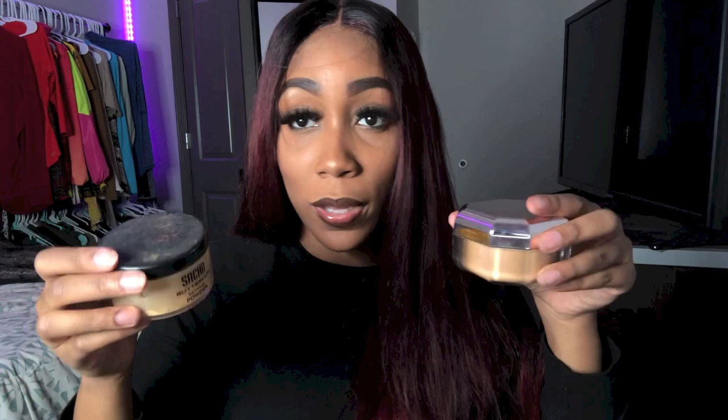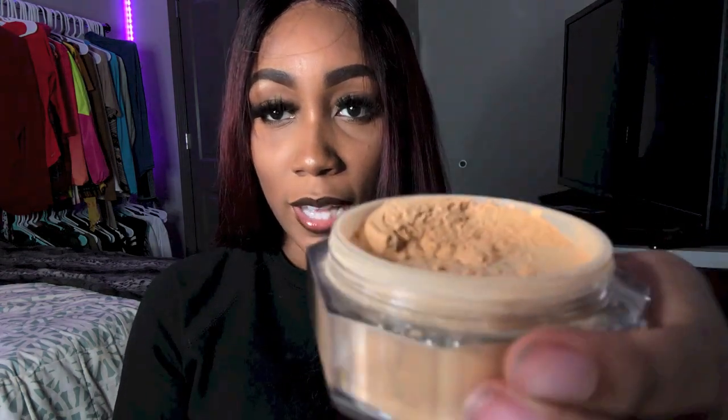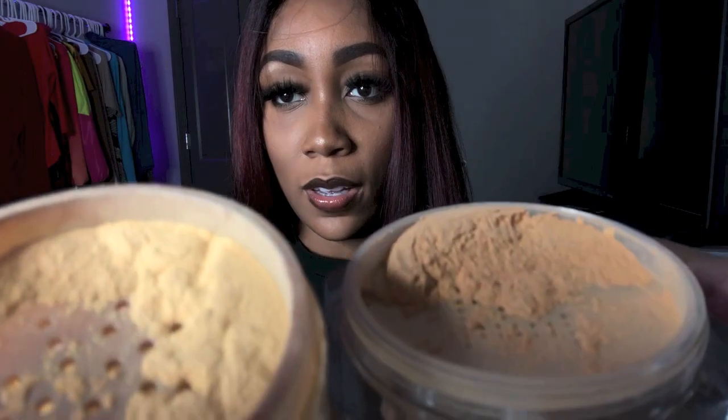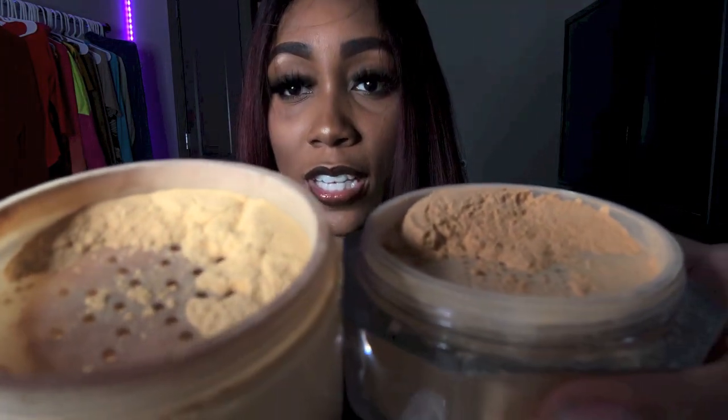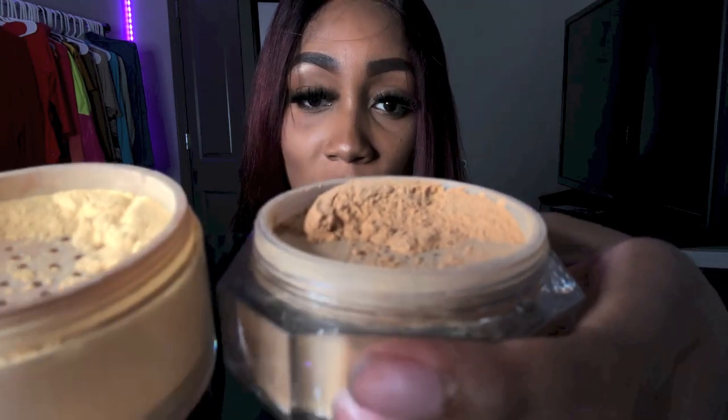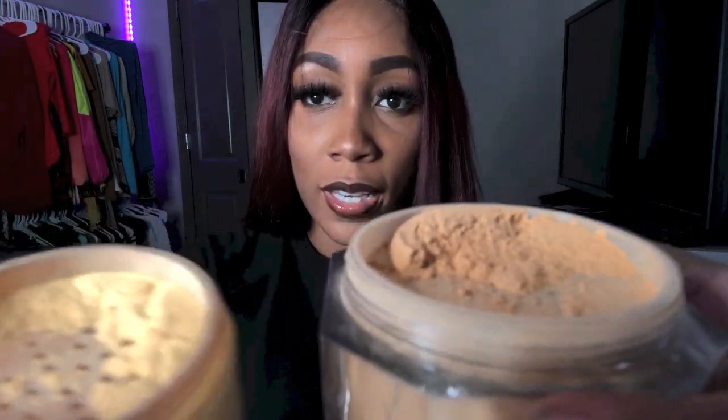Let's actually open the powders and compare them. Here's the Honey, and here's Sasha Buttercup. So Sasha is more like yellow, while Honey by Fenty is more like brownish — it's still kind of yellow, but Sasha is yellow yellow. So now I'm actually going to put it on for you all.